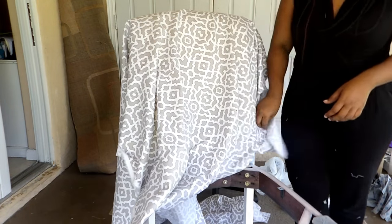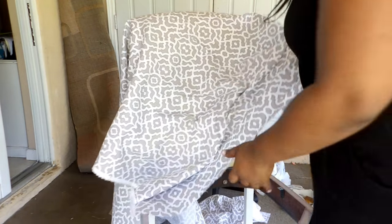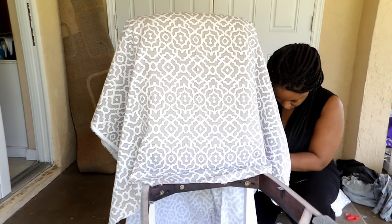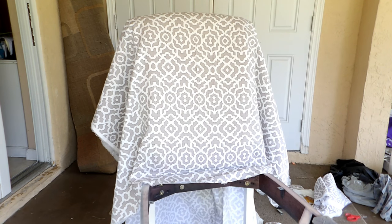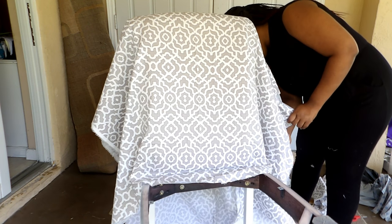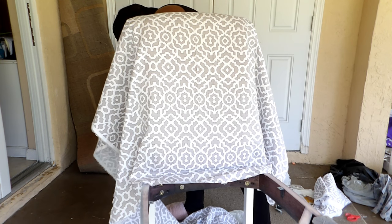Again, you guys, this part is very important. This did take me a little minute because you have to make sure that your fabric is aligned with the cushion. You want to make sure that your print, whatever way you want it to go, it needs to match the cushion. I made sure it's straight and centered, so we're good to go to the next step.